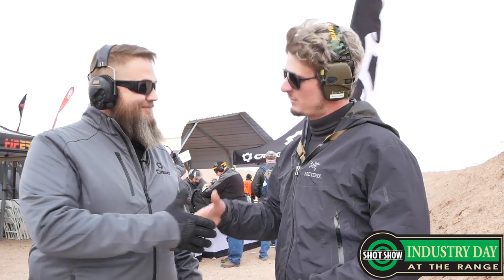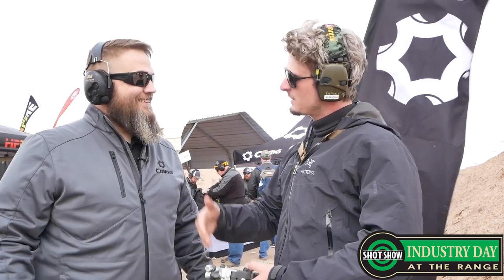Well, Mike, thanks so much for telling us about CMMG. Really appreciate you taking the time to come out. My pleasure. We hope to see you more at SHOT Show this year. We wish you a good show. Thank you. We'll see you then.